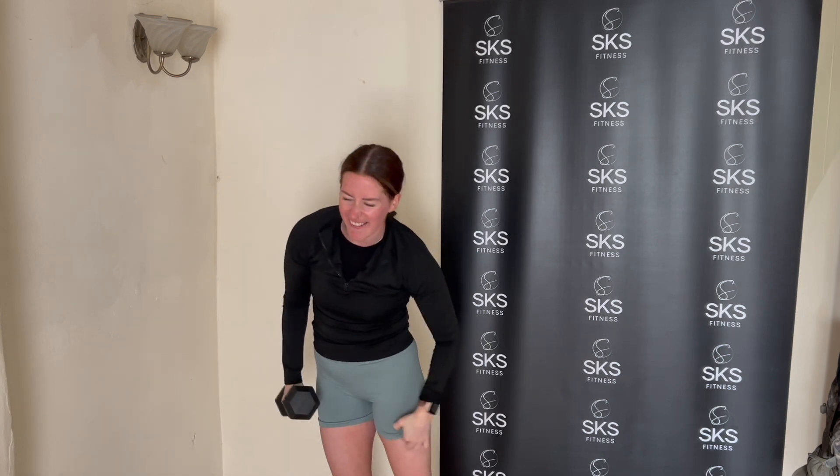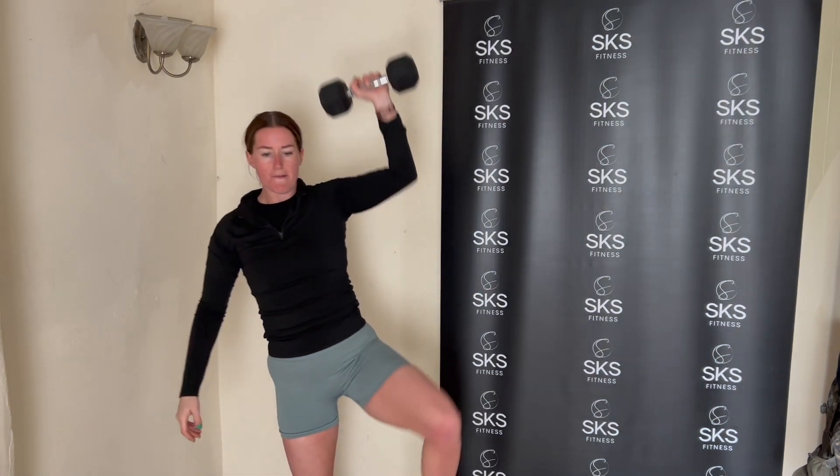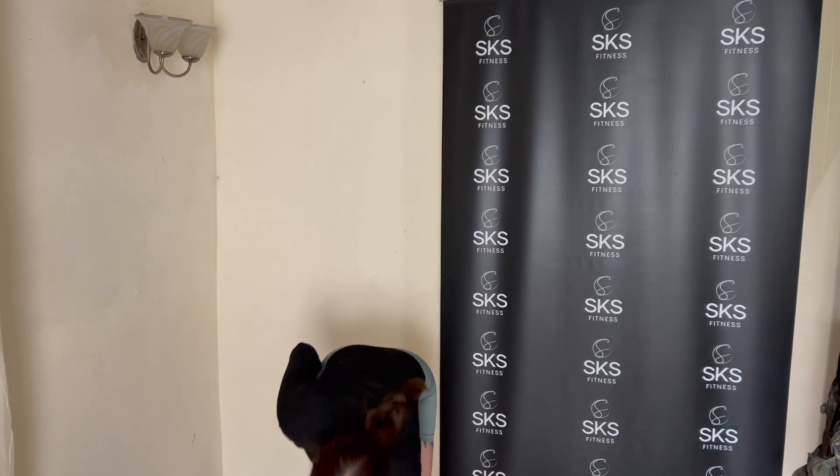Oblique crunch — three per side, let's go. Make them good. Three, two, one. Well done. Same again, other side, then we take a break. Get the weight up — three, two, one. Yes! Well done.